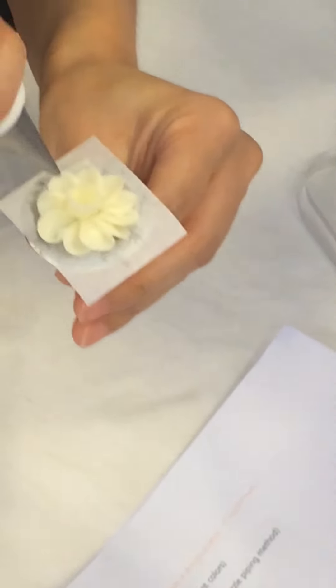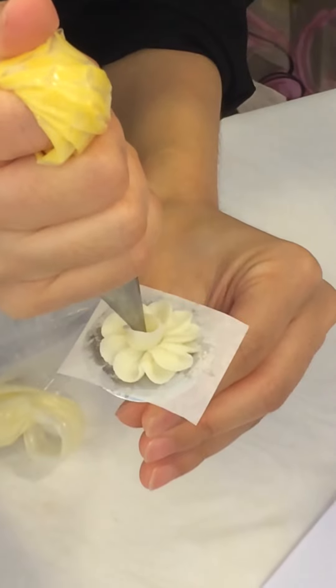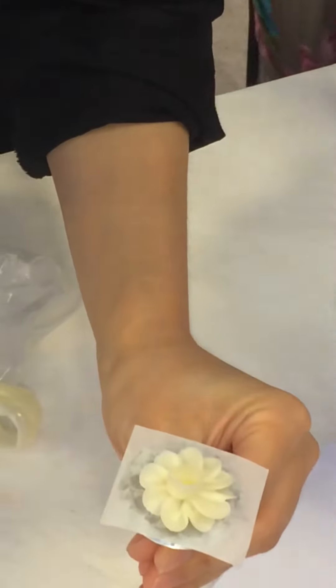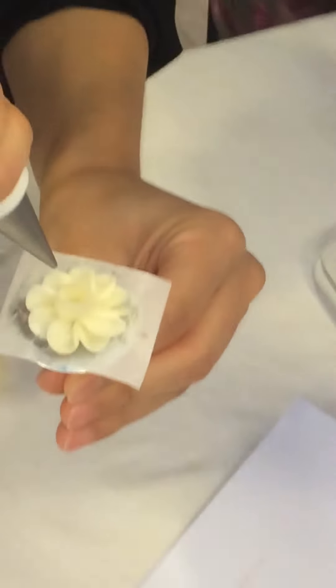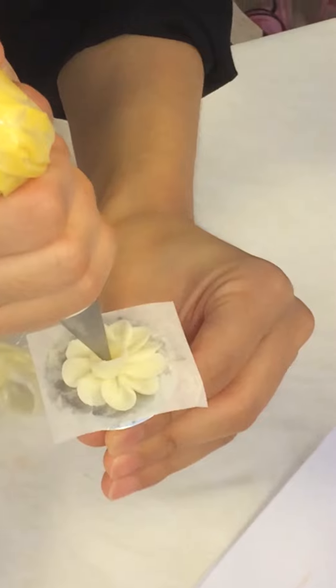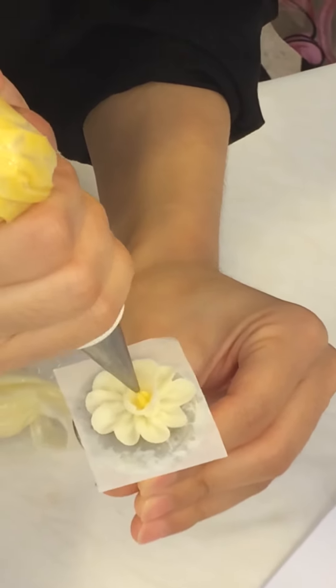And then after, you have to make some dots in the center. First, squeeze like this. Just the circle — one dot. Yeah, one dot. And then after, squeeze and prop. Longer. One, two, three, or four. Like this.